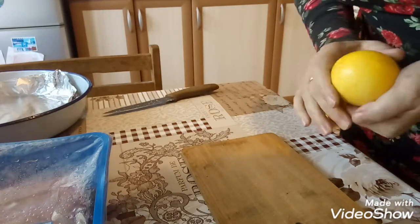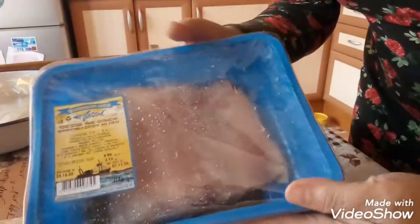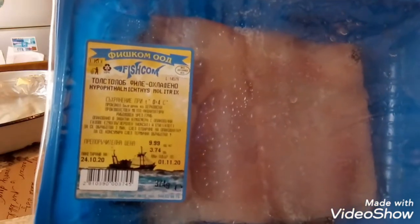Итак, доброе утро, мои родные! Сегодня мы с вами приготовим на обед рыбку. У меня вот такая рыбка. Называется она толстый лоб.